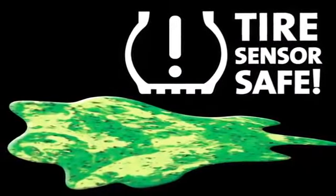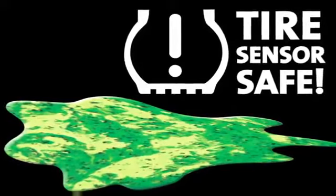Slime Pro is TPMS safe and specially formulated with powerful rust and corrosion inhibitors. This technology is something that has set Slime apart from the very beginning and, although it increases cost, it is this addition that allows Slime Pro to be compatible with all finished metal wheels.